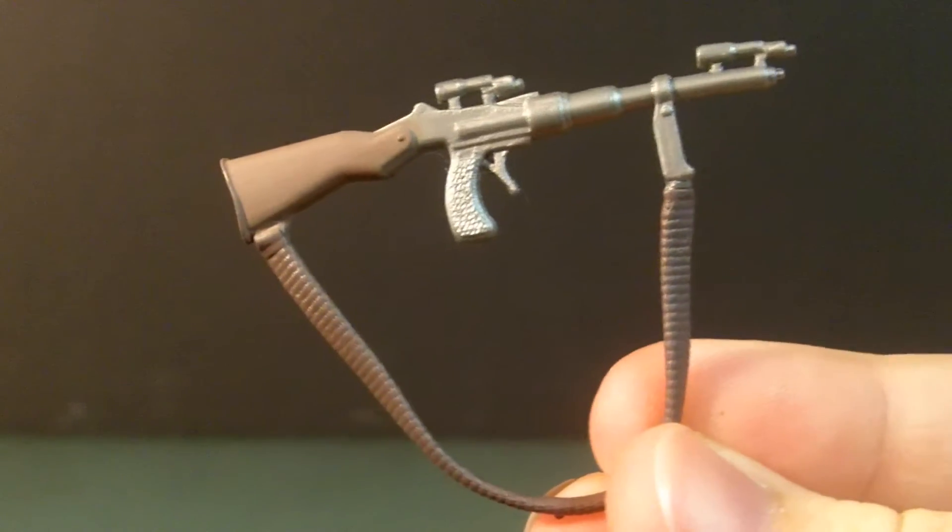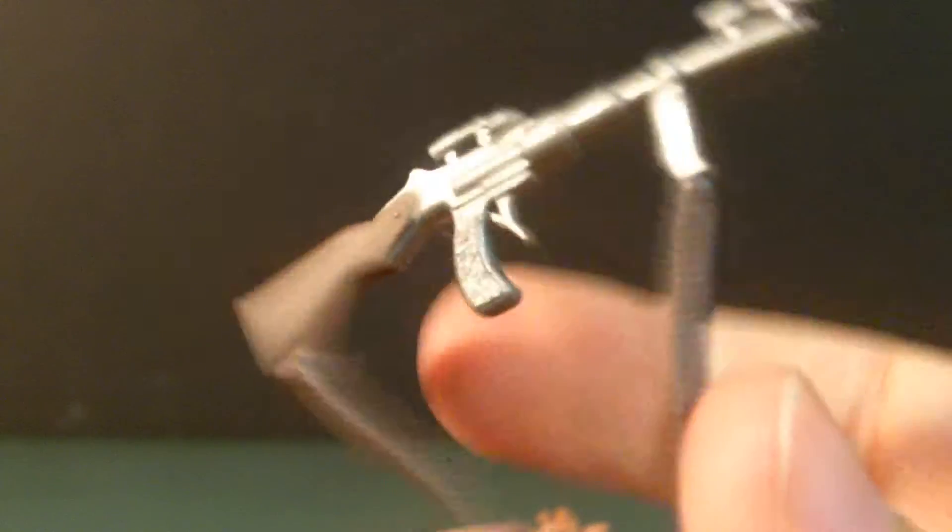Now on to the figure. It comes with a blaster rifle. For whatever reason Hasbro chose to include that with the figure. It has some paint on it — two shades: a brown and a silver.